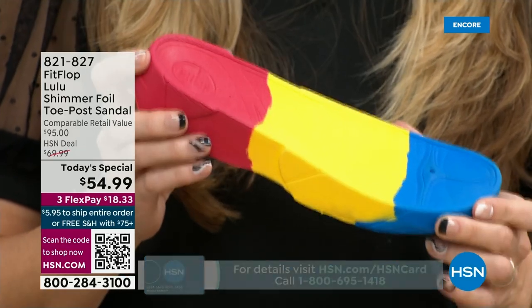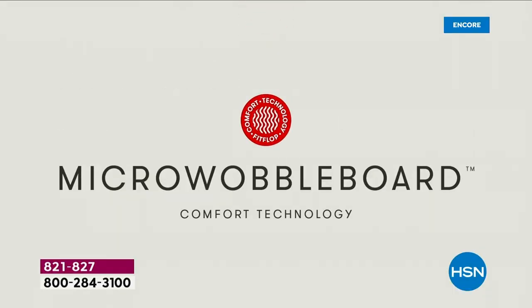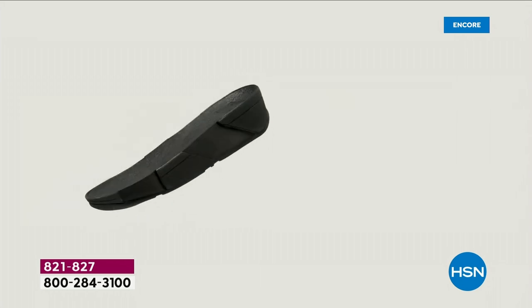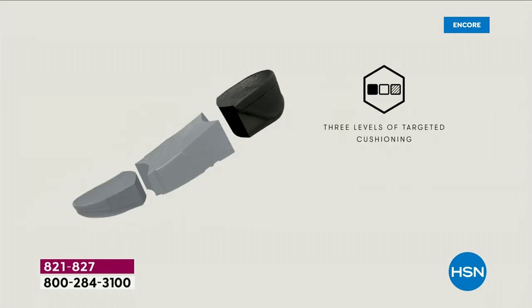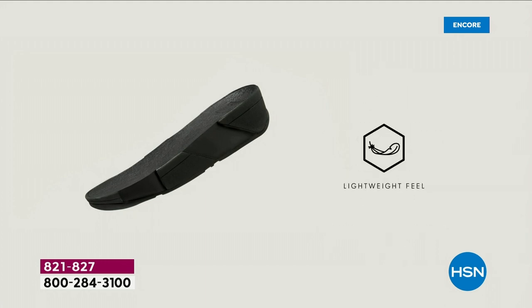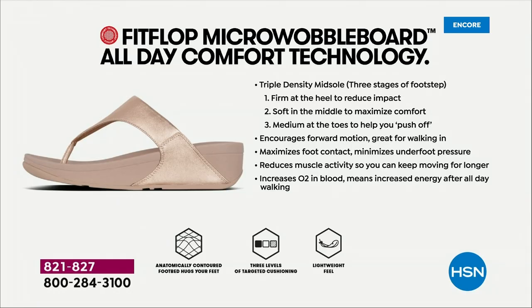We actually have an on-staff doctor in biomechanics — she works for FitFlop. Her name is Dr. Kim Lilly, and she and her team develop all these different soles with the fashion team, so that way their soles can still be fashion forward but also promote foot health. She has a performance lab at headquarters where she studies real people, all different body shapes and ages, and the way their bodies respond to these different shoes and soles. So really you don't have to think about whether that's going to hurt your feet.